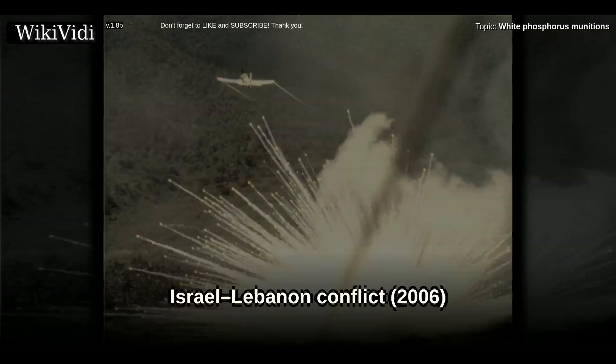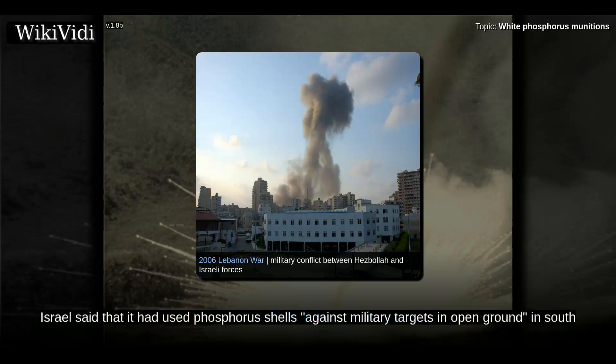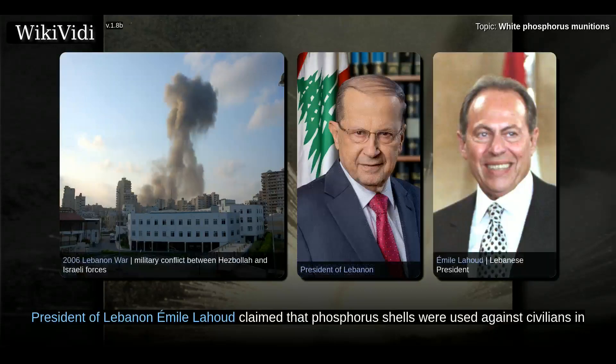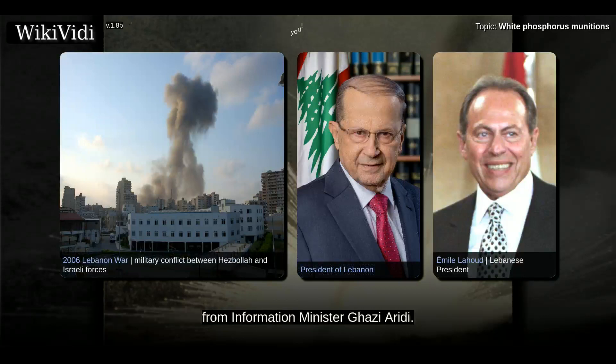During the 2006 Israel-Lebanon conflict, Israel said that it had used phosphorus shells against military targets in open ground in South Lebanon. Israel clarified that its use of the white phosphorus bombs was permitted under international conventions. President of Lebanon Emil Lahoud claimed that phosphorus shells were used against civilians in Lebanon. The first Lebanese official complaint about the use of phosphorus came from Information Minister Ghazi Aridi.